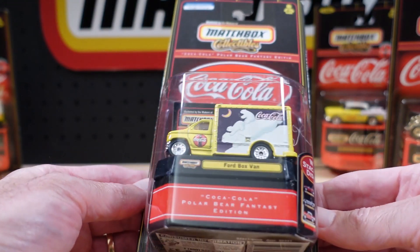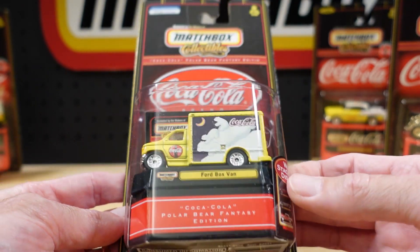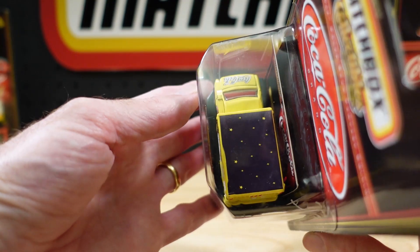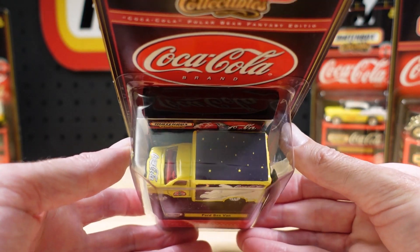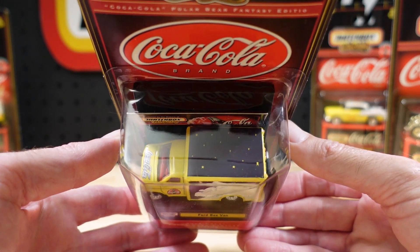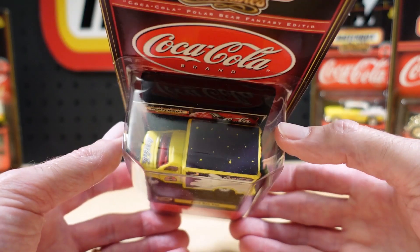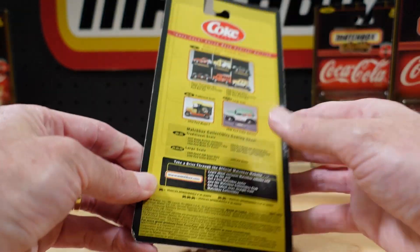Probably the heaviest casting of the whole bunch — this is very heavy. This is the Ford box van. Good detail on the back. It's got one of those roofs — they were popular with houses built 20 years ago. You'd go into the theatre room or media room, and they'd have tiny little sparkly lights in the ceiling twinkling away. That's what that reminds me of. It's a little bit out of date now.